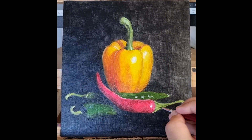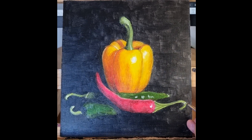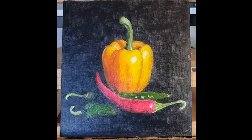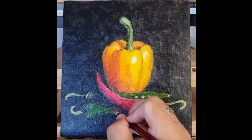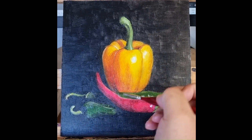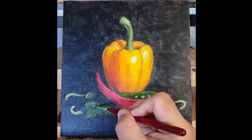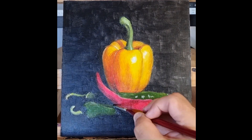Adding some detail to the stalks. The stalks at the moment are quite fat, a bit thick really. But with oils you can make them smaller by going over the edge of them with the black I've used for the background. You can sort of push and pull things into the shape you want with oils over time — there's no rush because it's not going to dry and become fixed.